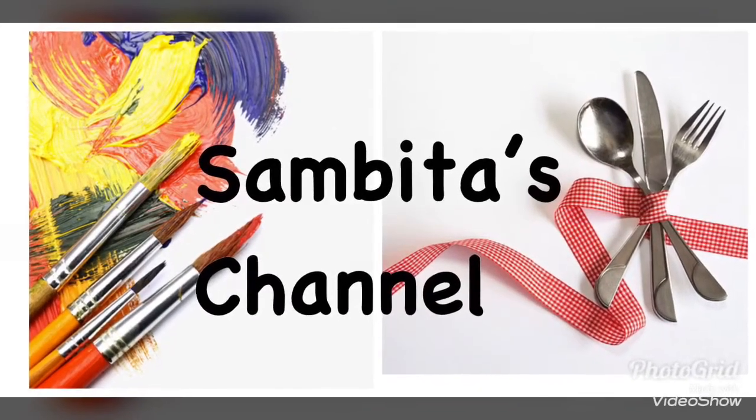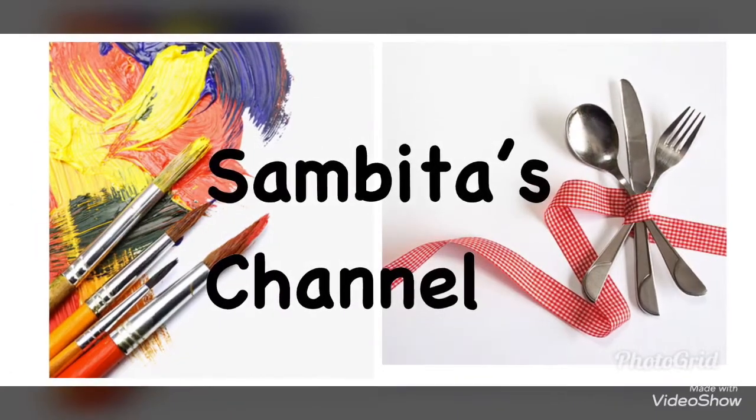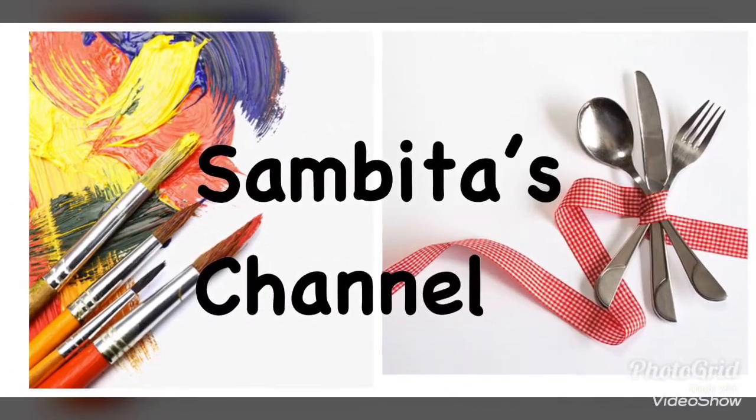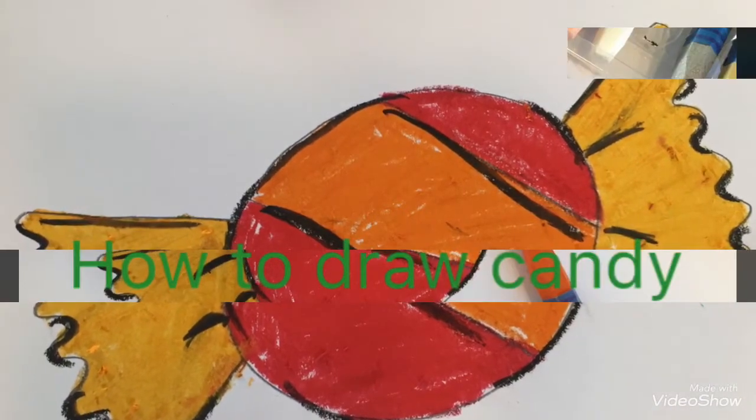Hello friends, I am Sambita. Welcome to my channel. Today's lesson is for all my little friends, parents and teachers. Today, I will show you how to draw candy.